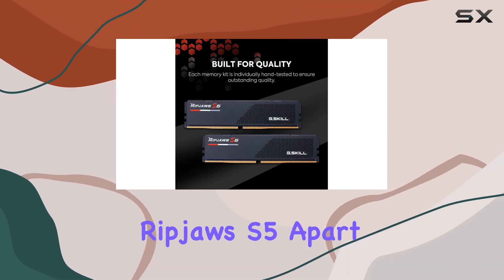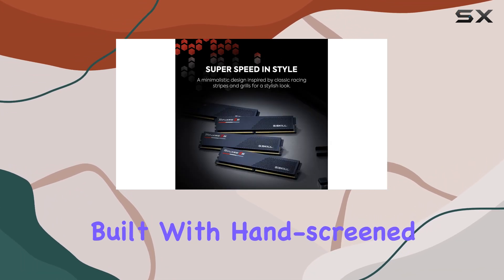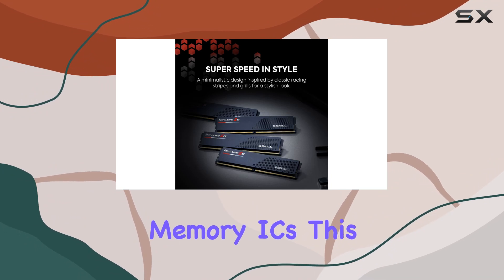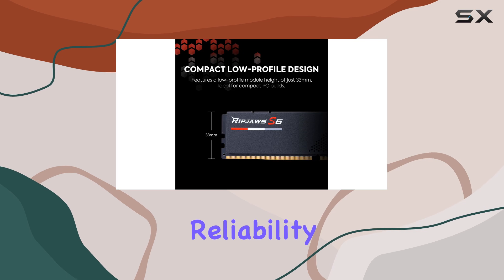What sets the Ripjaws S5 apart is its combination of cutting-edge technology and sleek design. Built with hand-screened memory ICs, this RAM undergoes rigorous G.Skill validation tests to guarantee reliability and efficiency.